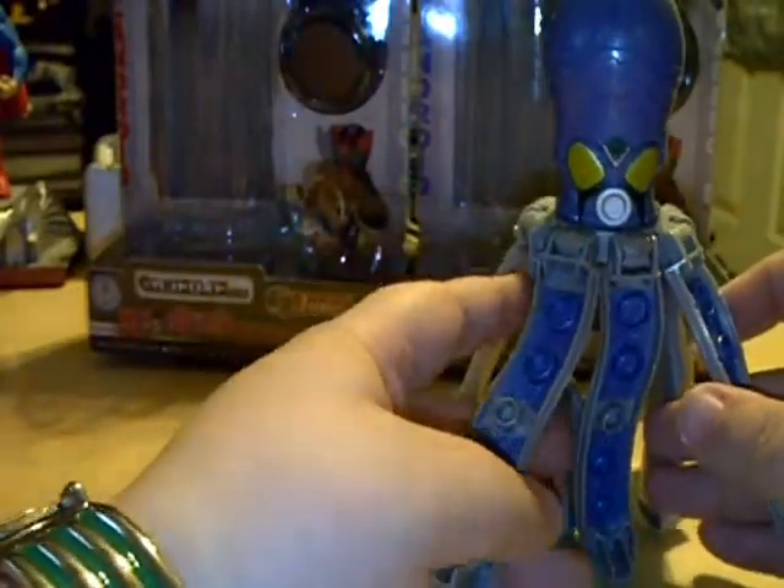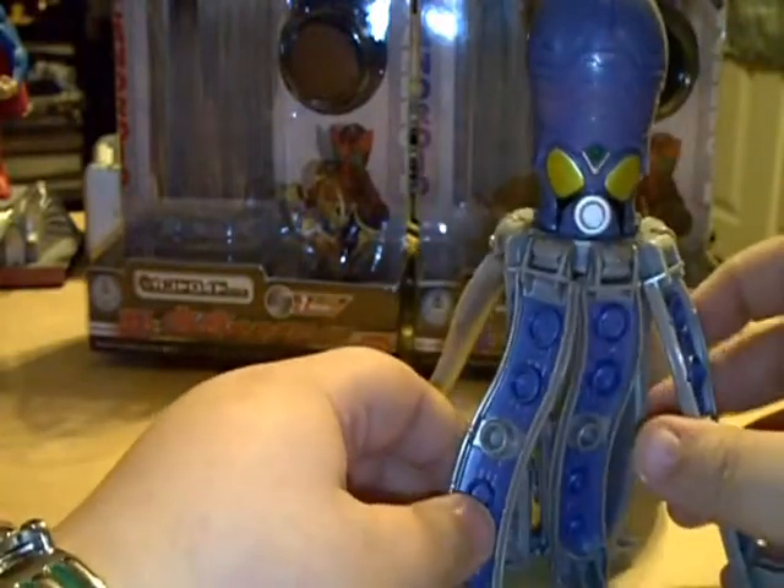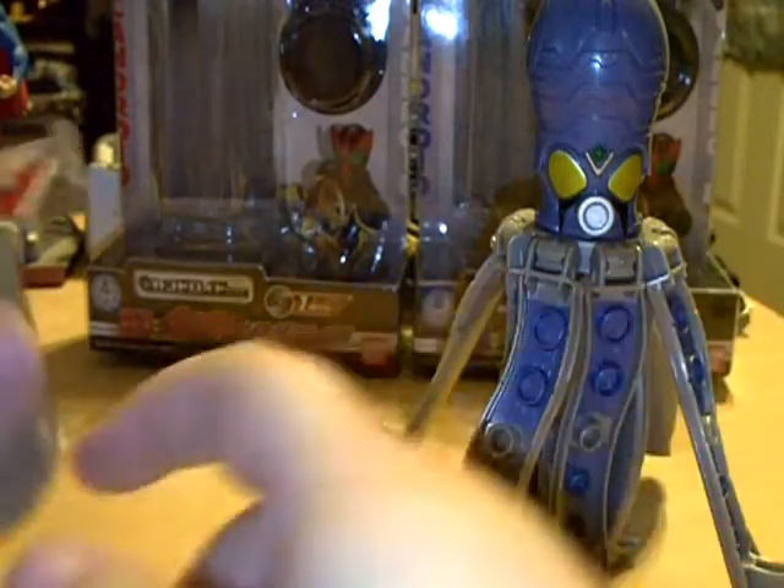Definitely so far my favorite of the bunch. There is another one coming out — the Batik Android, the Hopper Android. That one looks really cool. I'll do a review of that one when it comes out.